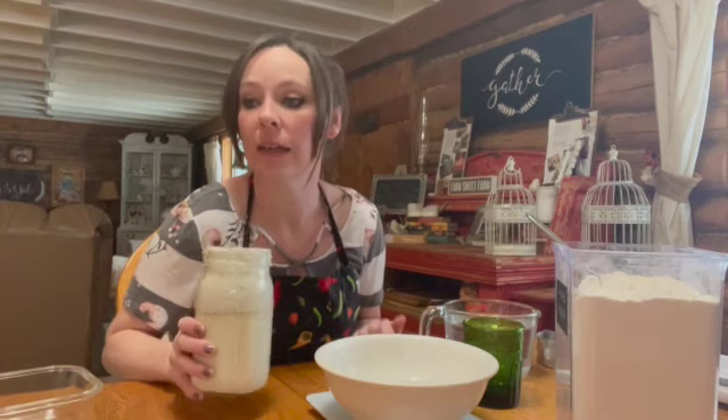I don't know about you, but I'm pretty excited about having a more consistent bread turnout. It takes a lot of time to make sourdough and I don't have a lot of time to waste. So first we're going to pour in 20 grams of our starter.